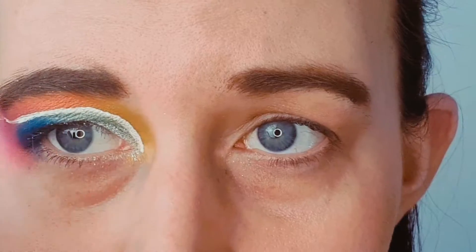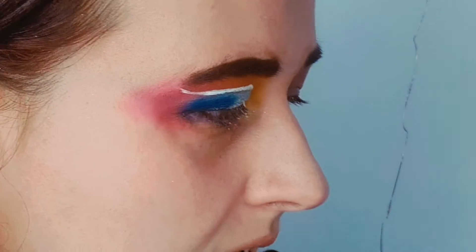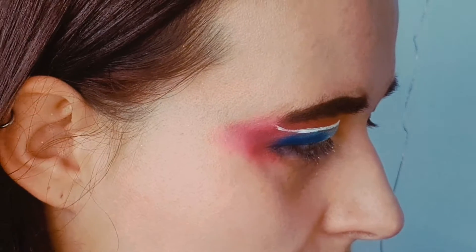So this is actually the second time I'm filming this look. The first time I did it I was just not happy with it — I think I did it at night and it was just too dark, so I wanted to redo it the same. Ignore the brows though, we just don't talk about those.